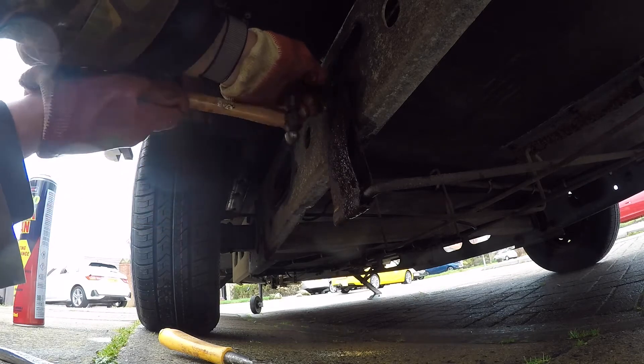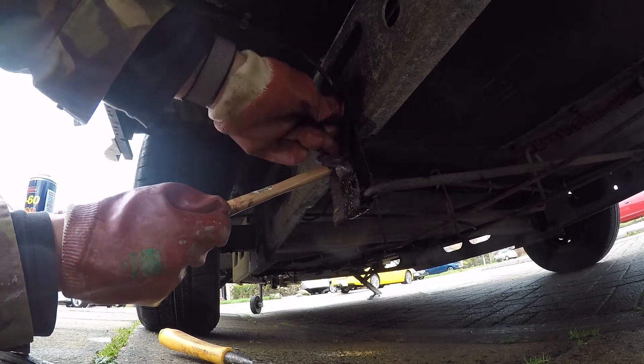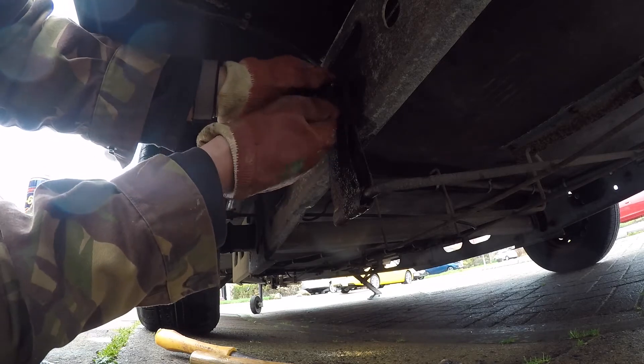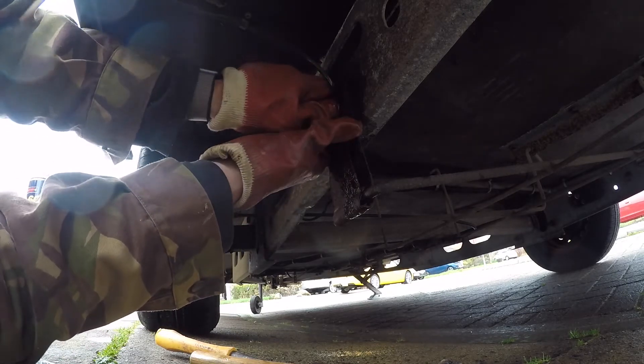I wasn't going to be defeated so I just kept giving it a go really — a little bit of a squirt, a little bit more wiggle, a little bit more hit with a hammer. Did you notice I didn't use a big hammer? I've just got a tiny hammer because I'm not a brute — I have some finesse, you know.